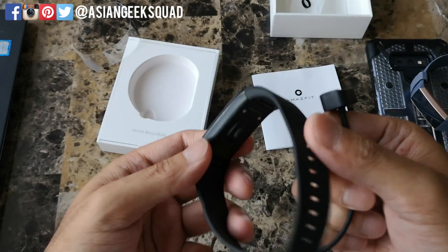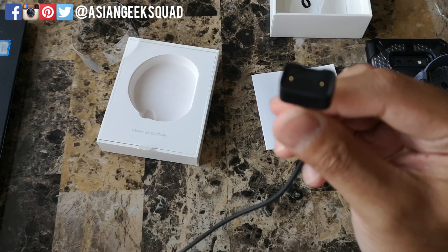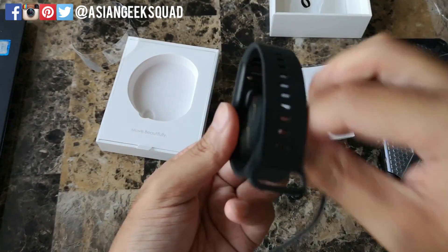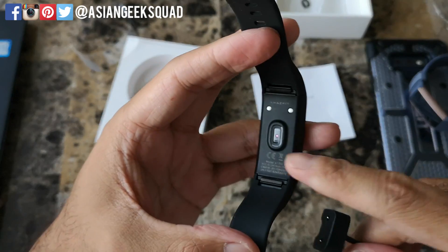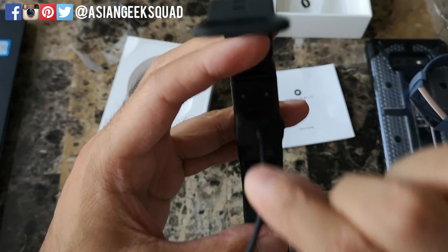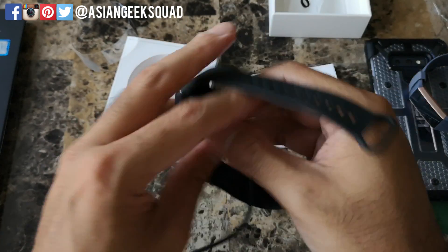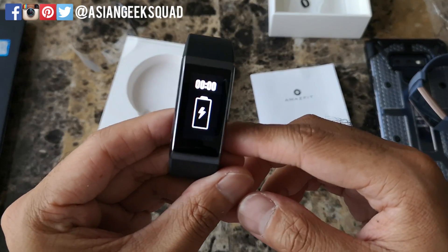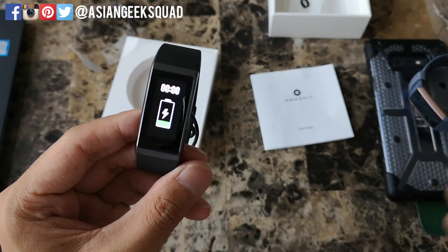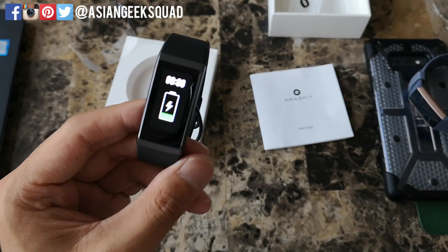The first thing we have to do is charge the device before we set it up. Grab your charger, make sure it's plugged into a USB port, and on the back you'll see those two little dots — go ahead and snap it on there. You'll know it's on correctly if you get the little logo showing it's charging.